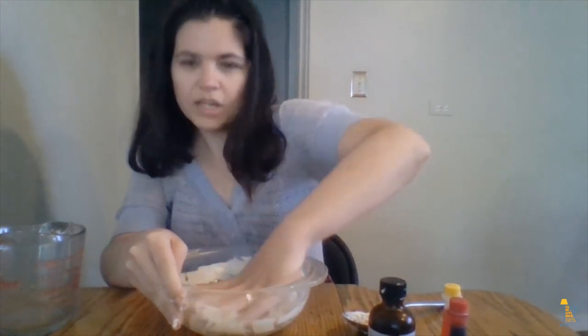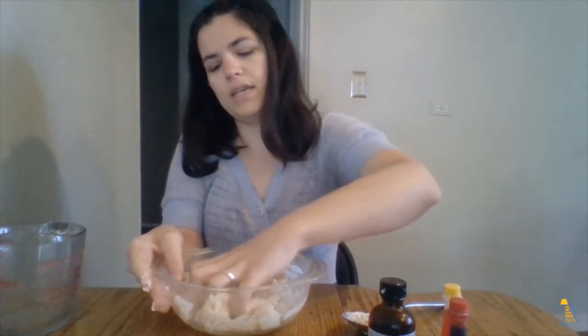Now that the dough is getting hard to mix with a spoon, I'm going to start kneading it with my hands.